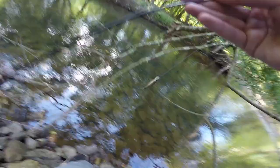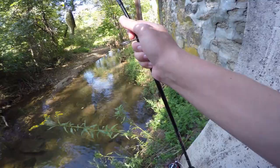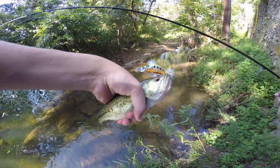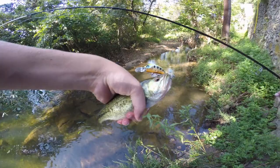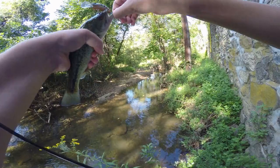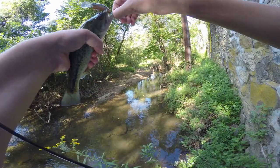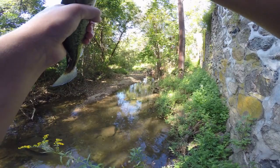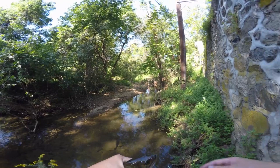After moving a little upstream we got ourselves a nice little largemouth bass. Carefully unhooking him so I don't hook myself or fall in the water. He's hooked right there — stop squirming! There's a little largemouth right there — beautiful little fish. Let's let her go.